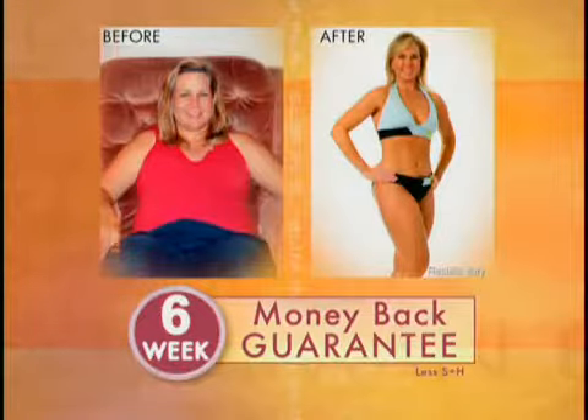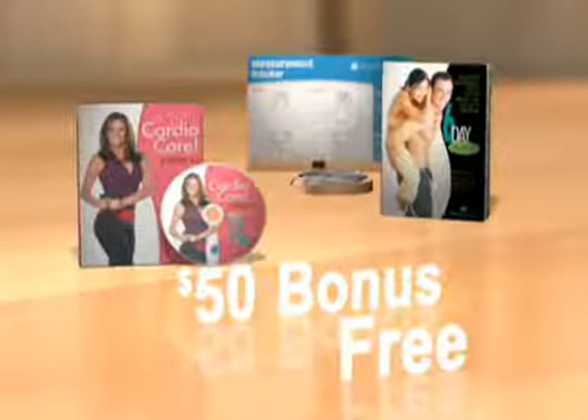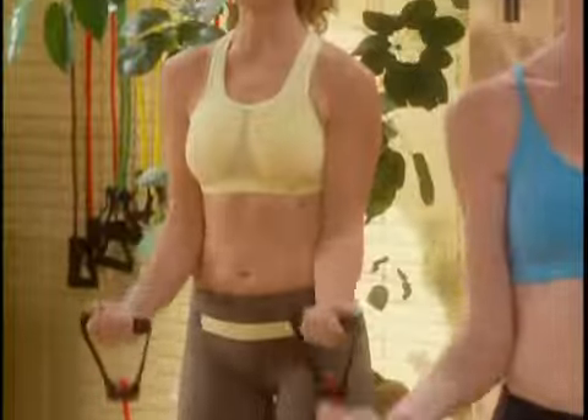Slim in Six comes with a six-week, 100% satisfaction money-back guarantee. But that's not all — Debbie's including her Six-Day Express and her Cardio Core DVD, absolutely free. And so you have everything you need, Debbie's also including her Slim Training Resistance Band, a $20 value, free.